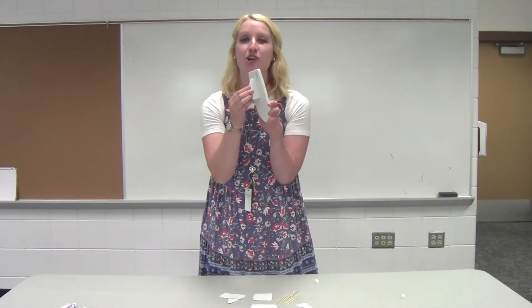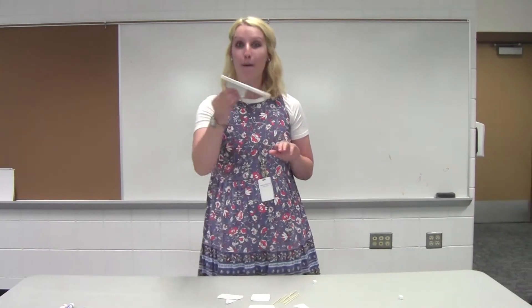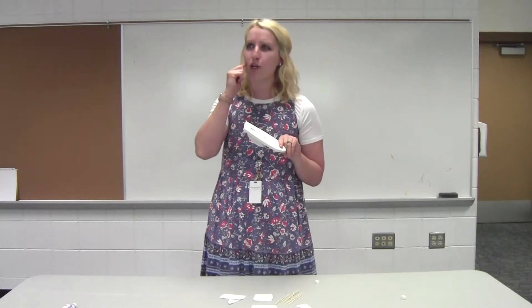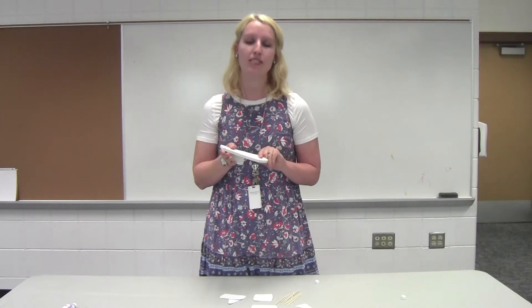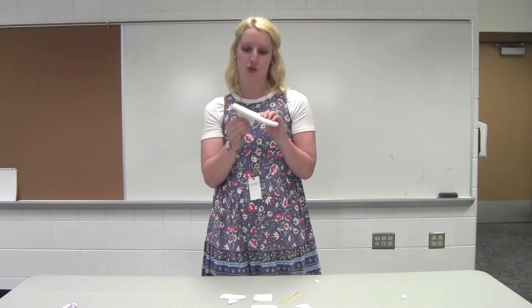Step one is our rudder — and what does that do? That steers our boat. Next, we're going to be adding some sails to our steamboat. Has anyone seen a sail before? I'm thinking about my past experiences with boats. I've seen sails that are big and white, and when it's windy it guides the boat all along the water.